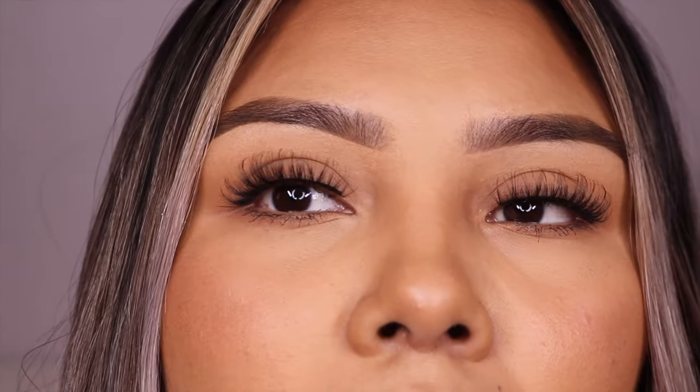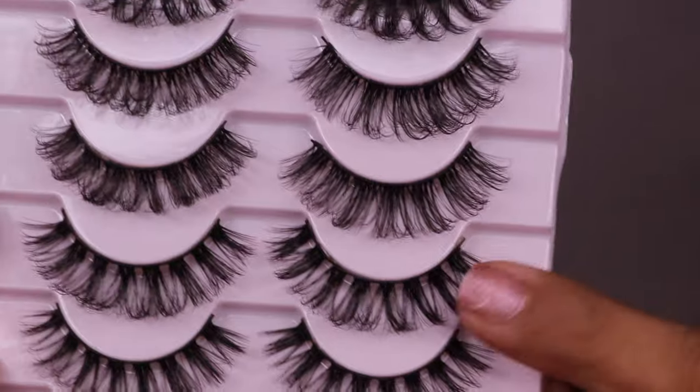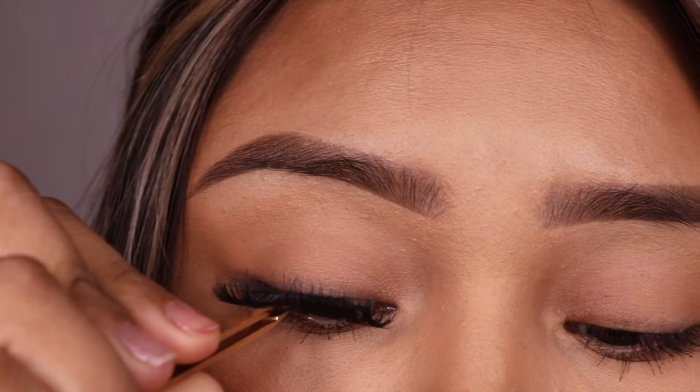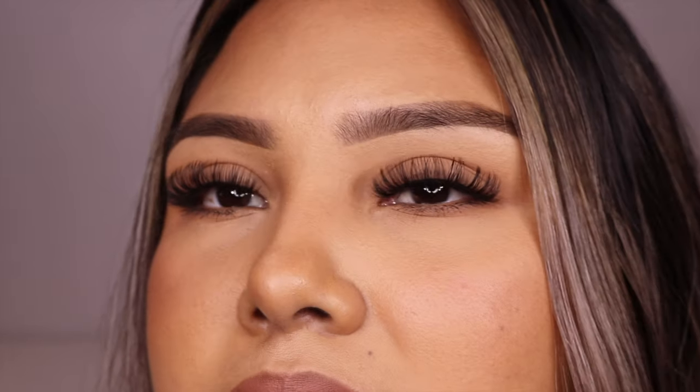Which one is your favorite so far? The next intensity level I would say would be these right here. I'm going to try those — let me measure, I don't need to cut, just the excess. Okay, first reaction — I don't know how I feel about these. They don't look bad, it's just personally not quite my style, but this would be really good for my girls that love lash extensions — the volume lash extensions. I feel these would be ideal if you love that look, and maybe with shadow it would look way better.